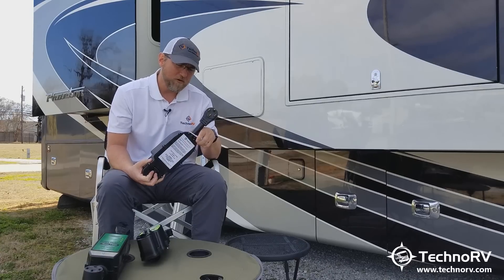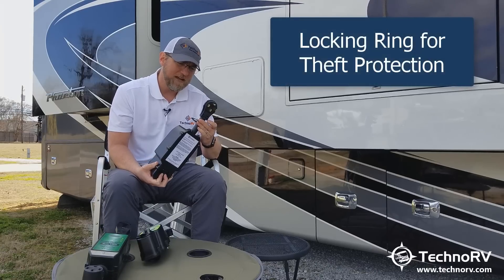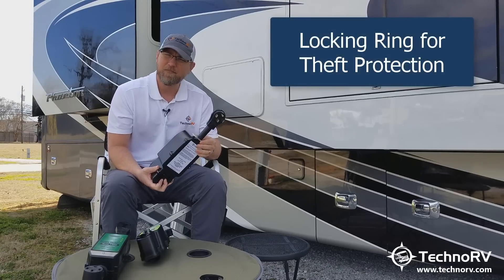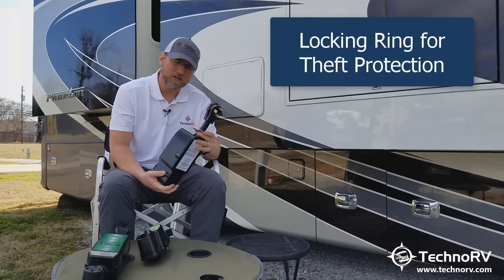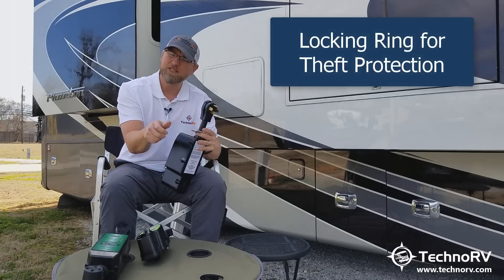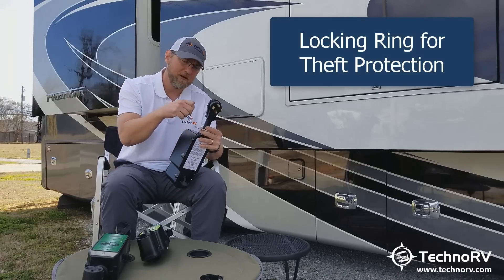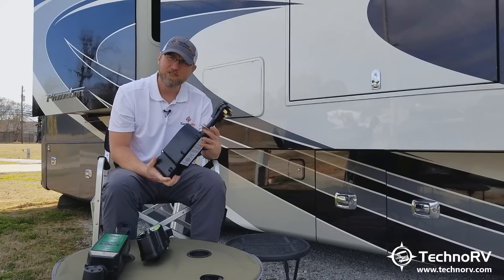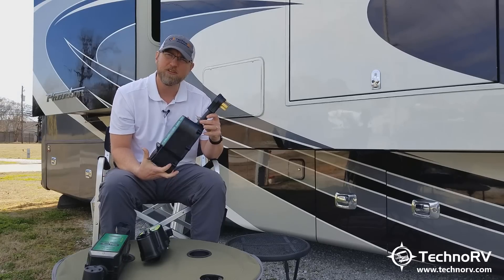It's also now got a locking ring on it, which I like, because from a theft perspective, when I plug this into the pedestal I can just run a cable lock through this and around the pedestal. Or you can take a chain, wrap it around it, and put the lock straight through the locking ring. So it makes theft deterrence a little easier than the way it was designed on the previous model.